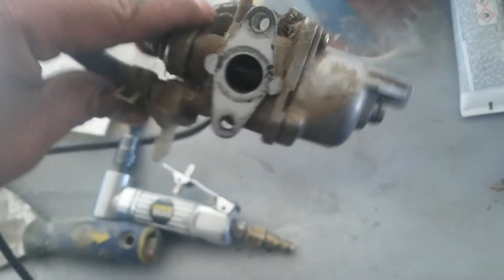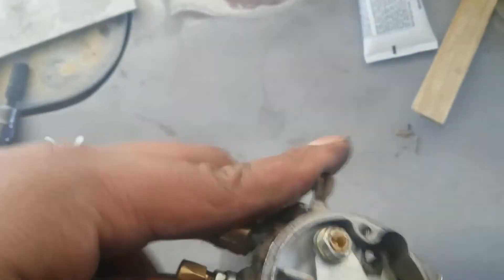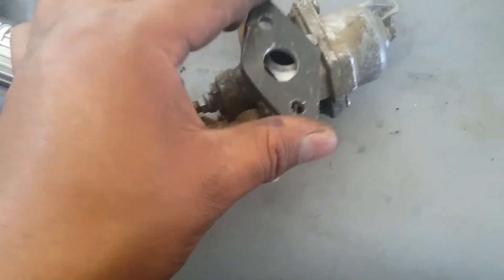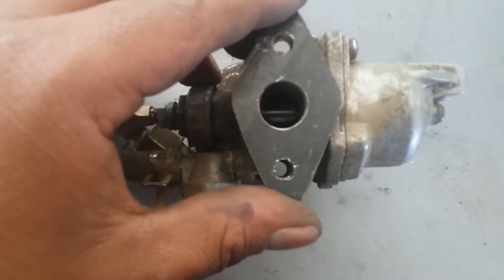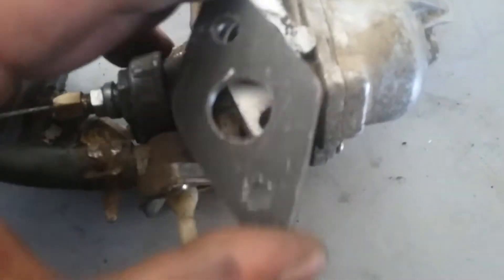I'm doing a little experiment. See this carburetor — two bolts go in here and they stick out, so you can't just bolt this straight to your motorized bike. This is not a motorized bike carburetor; it's actually a pocket bike carburetor. I don't know if it's better or worse, but I'm going to try it out. I made this flange here — it lines up, bolts straight across, the hole is perfect, it's the same size.